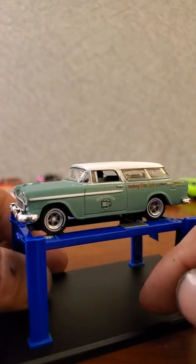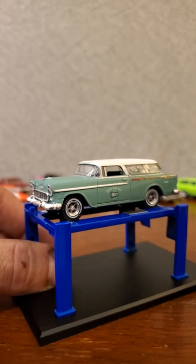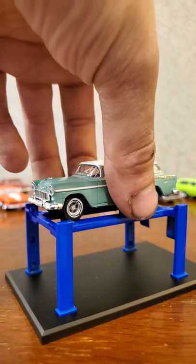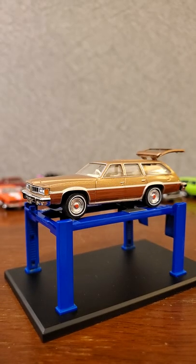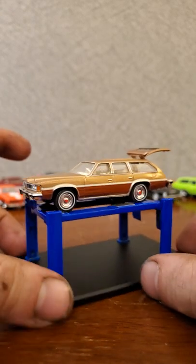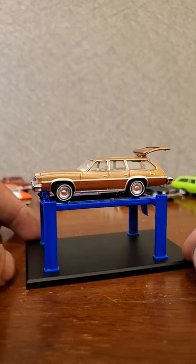We've got what appear to be American Racing Torque Thrust style wheels with white wall tires. Let's get this one off the lift and park it over there. We'll get our last car unboxed and up on the lift in just a second. Look at that Pontiac - that thing is enormously long, hanging off the edge of the rack on either end. This is a really long casting.